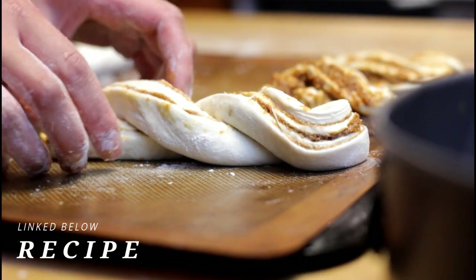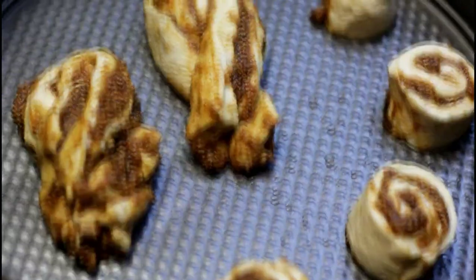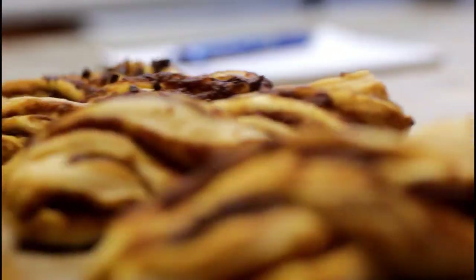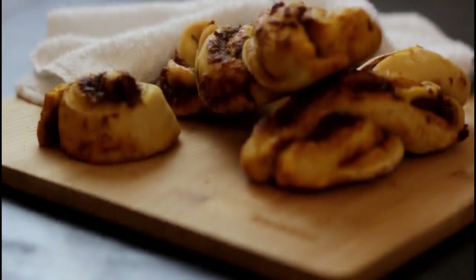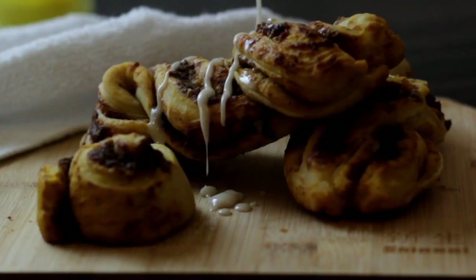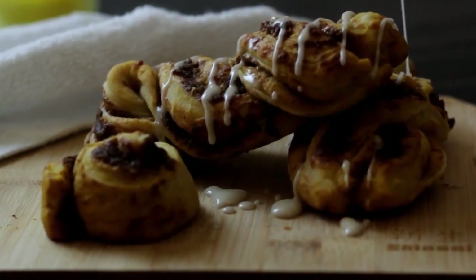Then take each of those halves and twist them into twists. If you want, you can add chocolate by just cutting it up and sprinkling it on top. Bake at 350 degrees for about 20 minutes and drizzle some glaze on top. This glaze was a lemon glaze that I made on the spot. Then I gave it to Ryan and Ted.